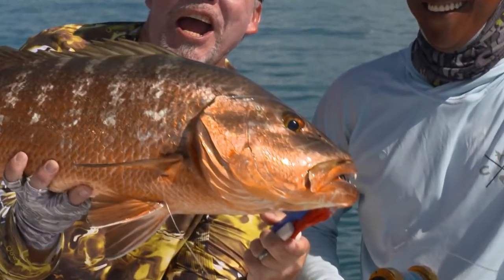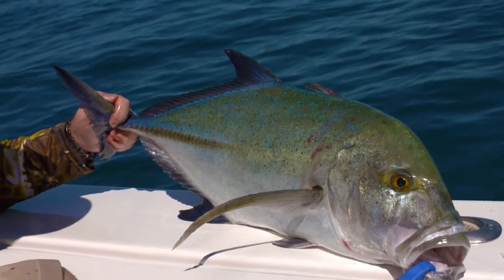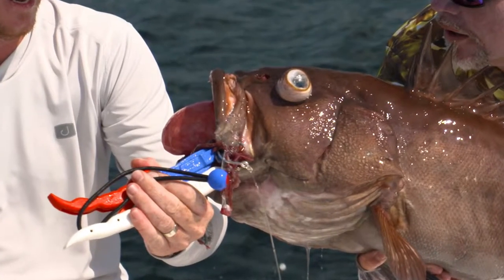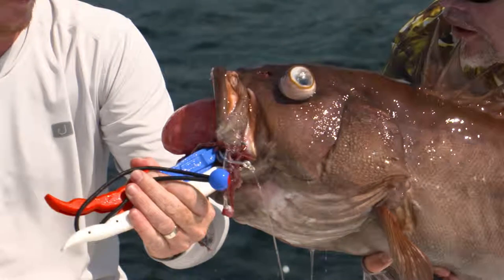I use them on the show for probably close to 30 to 50 species a year. If I've got a live bait or a dead bait, this is my go-to hook. They make other styles, they make other sizes, but everybody's got to have a favorite.